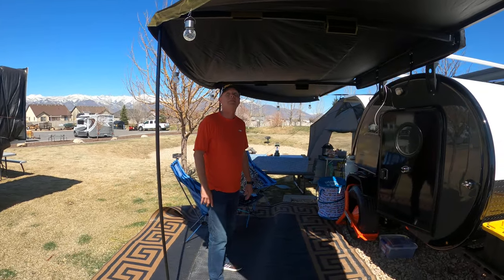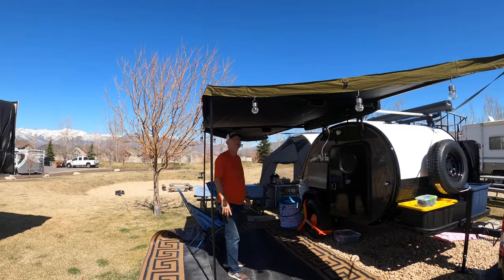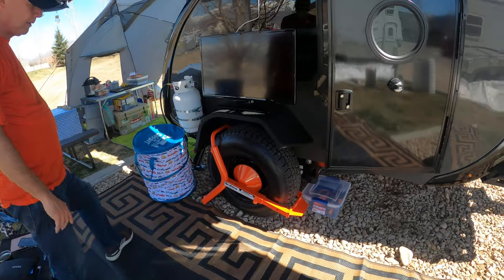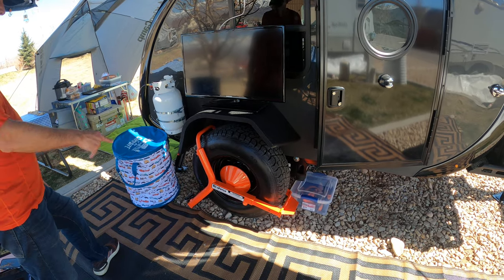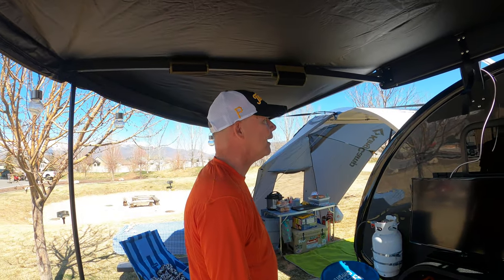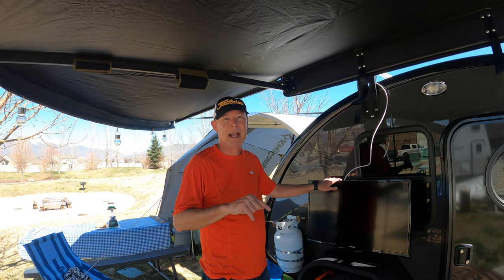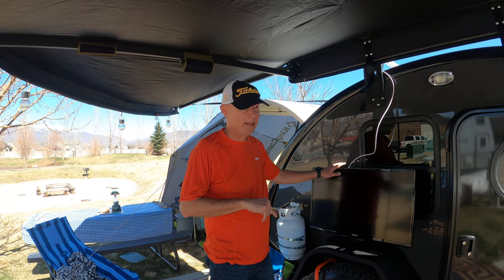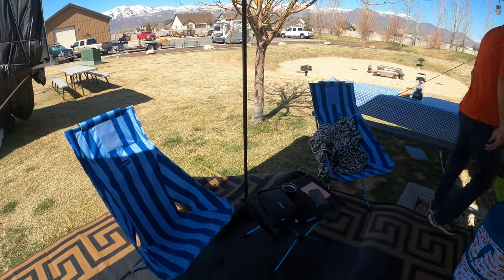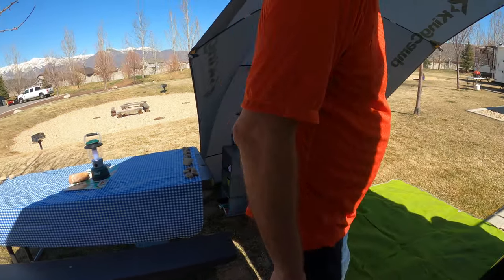One of the options we sprung for was the 180-degree awning. Pretty nice — nice coverage, easy setup. We got a club, the Abraham wheel lock there. That thing is super heavy. If somebody really wants to steal this thing, they're going to have to work hard. Brought a TV — every camper needs a TV — mainly because we're going to be gone during the Masters Golf Tournament and I'm not missing the Masters. A couple of chairs, table, and we've got propane for our stove. Kathy will go over the kitchen when we get to that part.